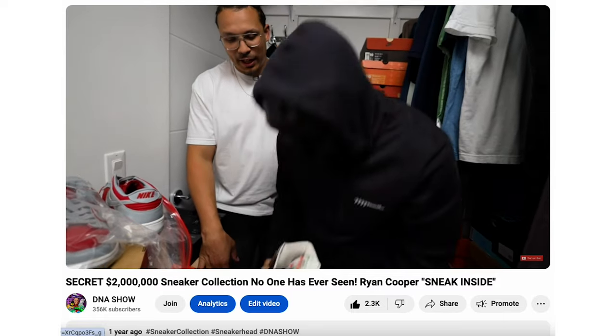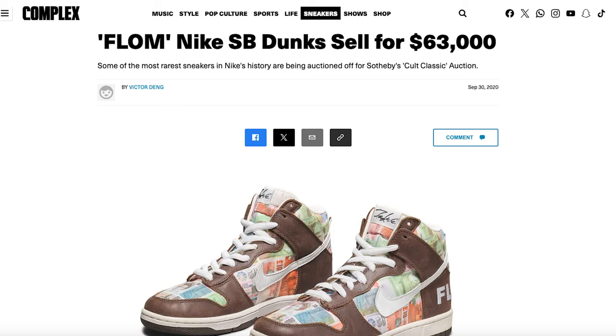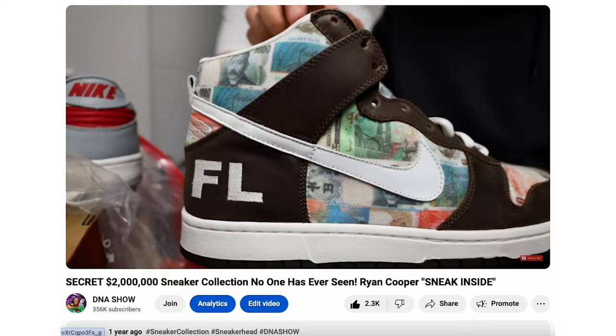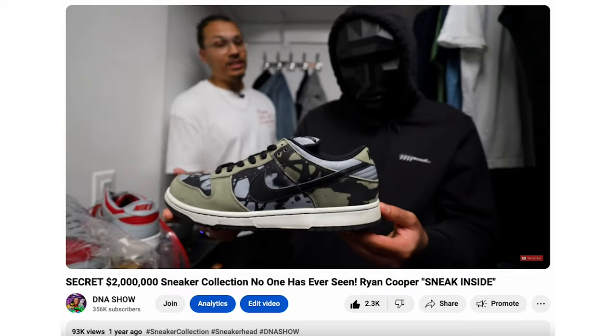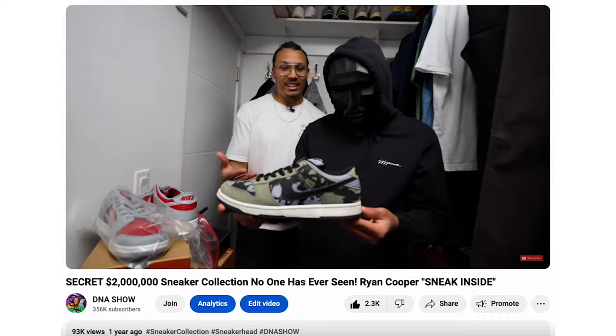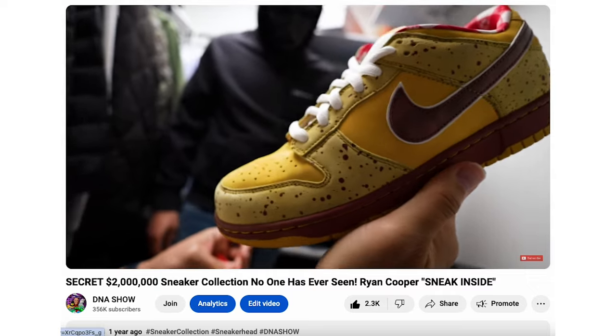We also can't forget to mention the FLOMs — For Love or Money. This is a very rare sneaker limited to 24 pairs and worth over $50,000. It has all the currencies from around the world incorporated in its design, and you can see that same FL branding on there. There's actually a low-top version estimated to be only five pairs in existence, and we got a chance to see those on the channel. If you want to see Ryan Cooper's collection, which is loaded with crazy SB grails, go check that out after this video.